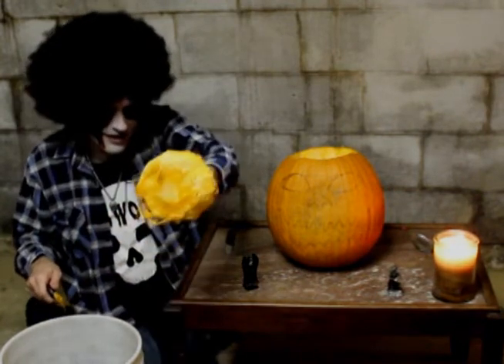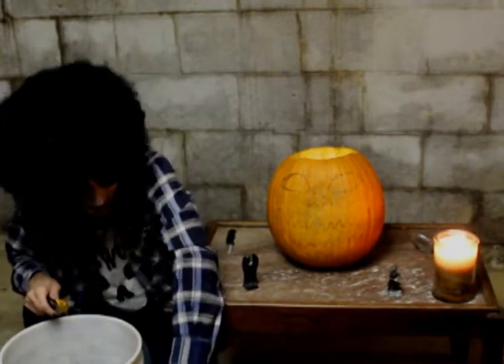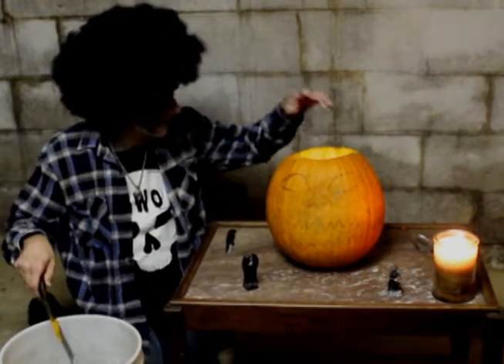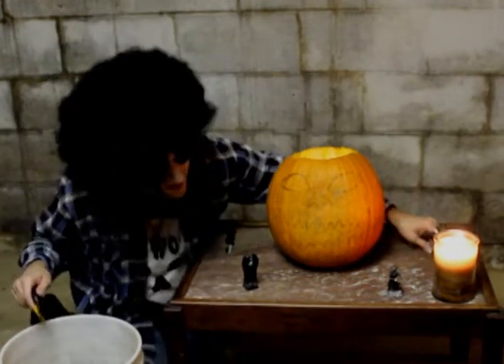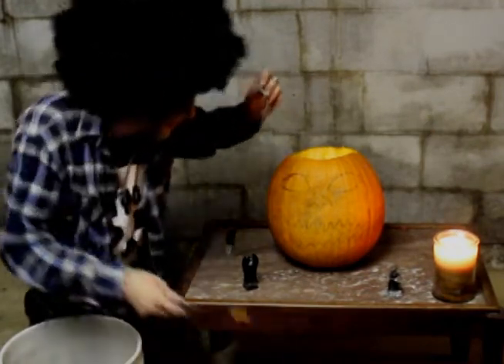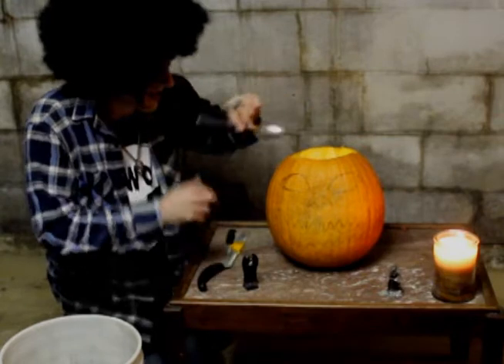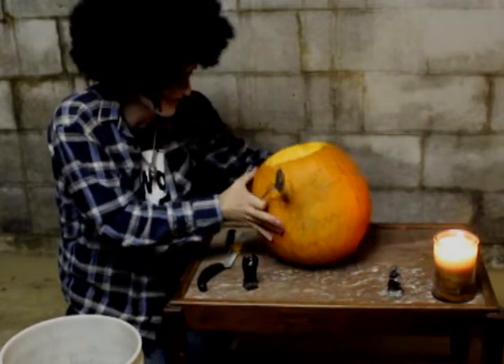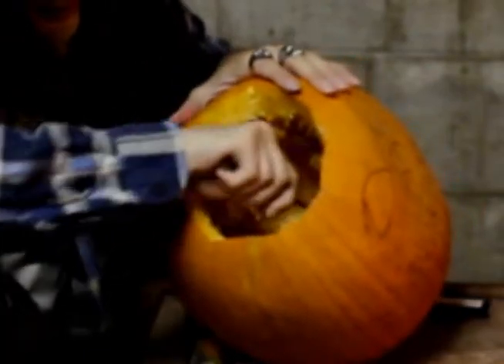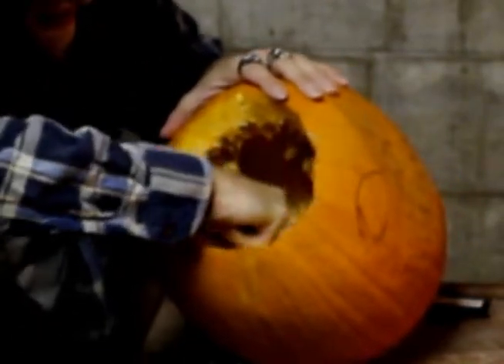So we've got the cranium right there, and we're going to set this right down here. Now, another tool you need — I don't like to mention this — it's a good spoon. So what we're going to do here, we're going to pull this bastard's guts right out. Oh boy, would you look at that — all those seeds. Wow.